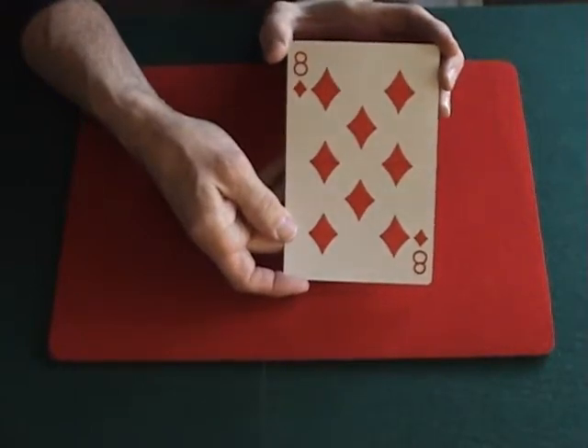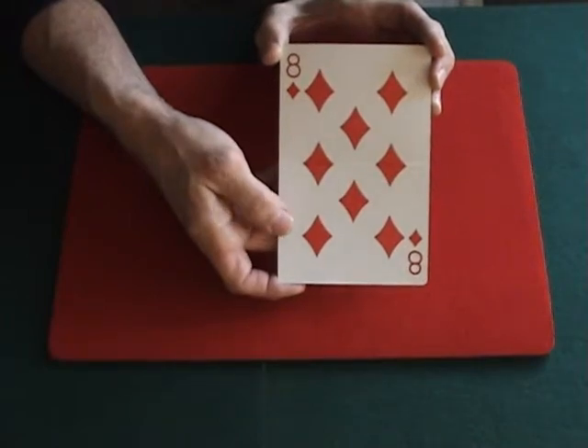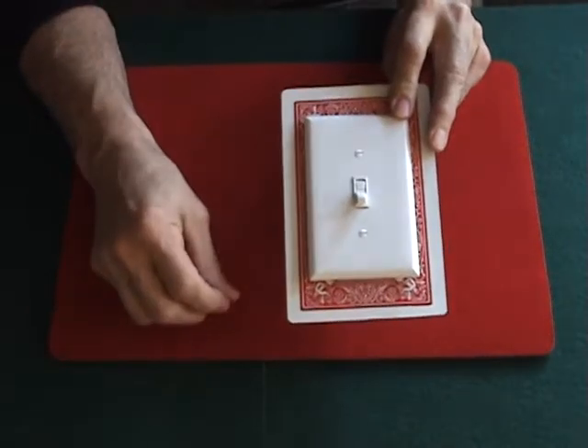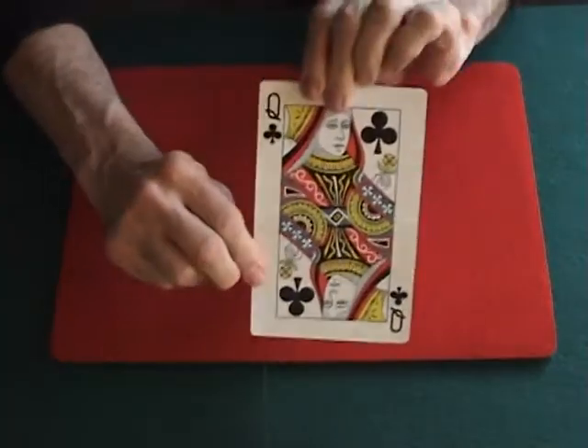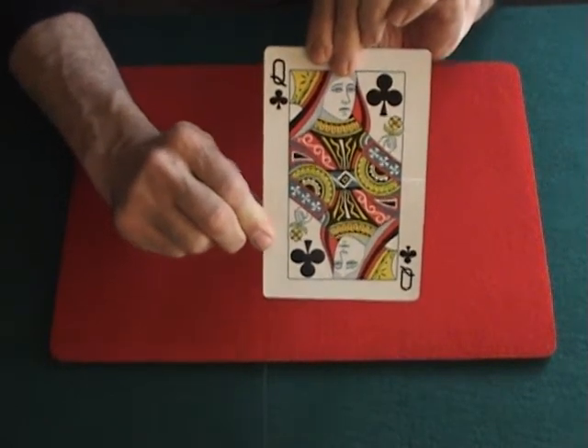Of course the audience member says that is not their selection. So you say well, I'm a magician — perhaps I can do a big switch. He makes the big switch and sure enough that is their selection, and that is the Big Switch.